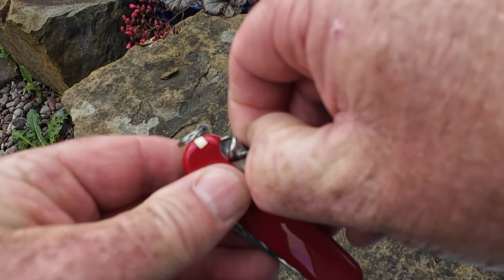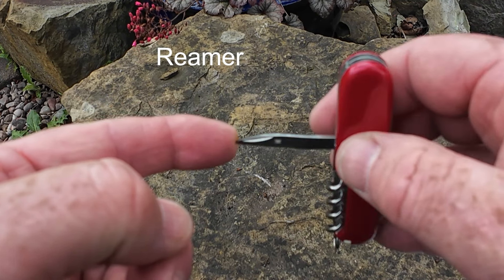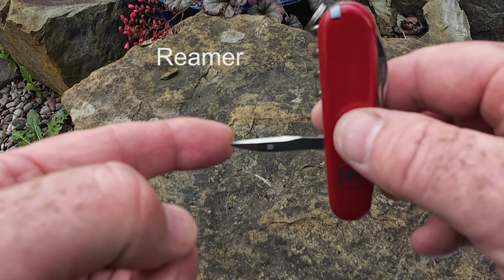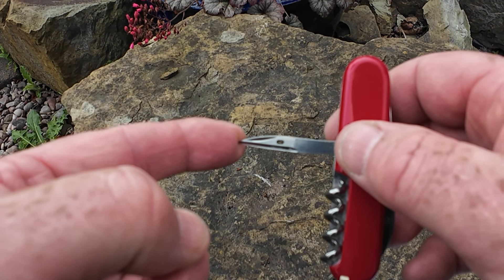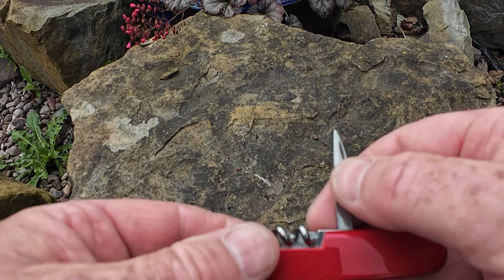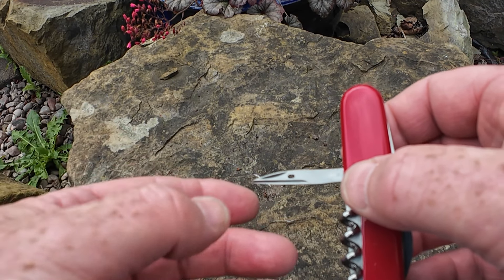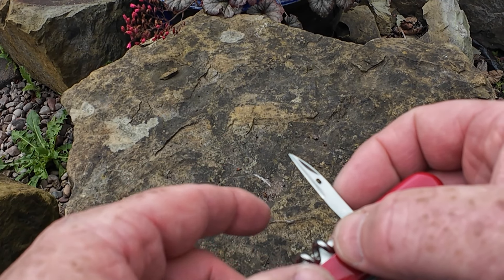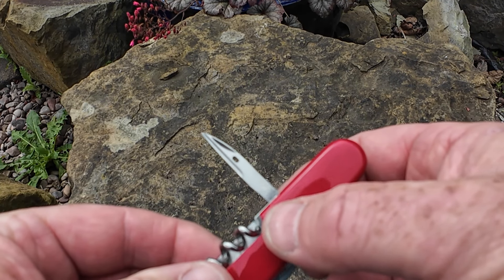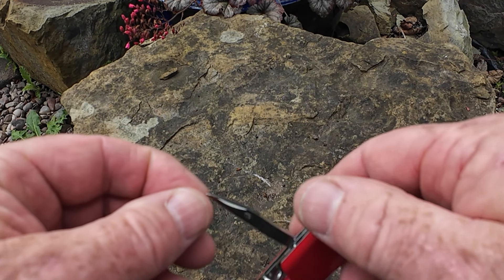The other tool in this part of the knife is the awl, which is really useful. I've used it on some other Swiss Army knives on two or three occasions. You can screw a little hole if you're putting a screw in or something like that. It also acts as a punch for going through denser material — leather typically or canvas. You can see the cutting blade and it has a sewing awl, so you can actually sew leather and canvas.